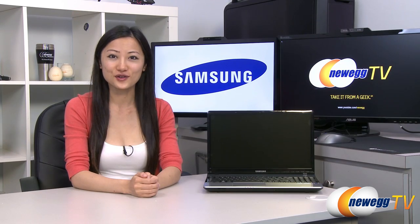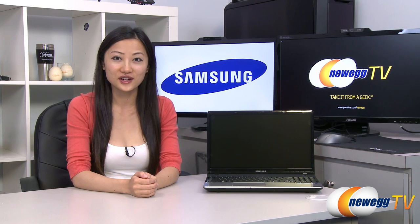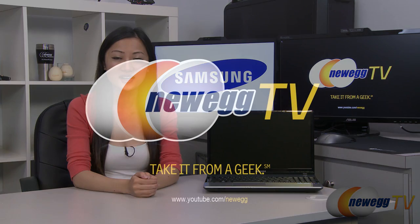That wraps up our product tour on this Samsung Series 3 notebook. I'm Joanne, and if you enjoyed this video, be sure to subscribe to our Newegg YouTube channel. Thanks for watching Newegg TV and we'll see you next time.